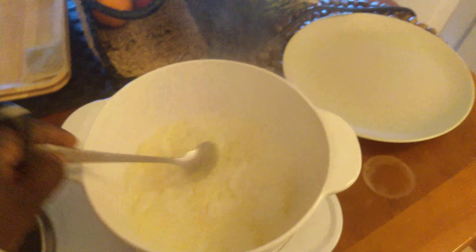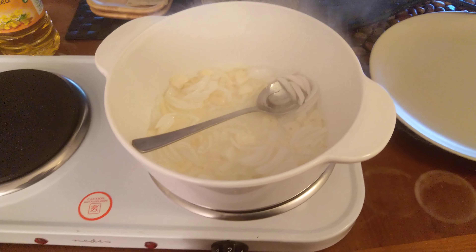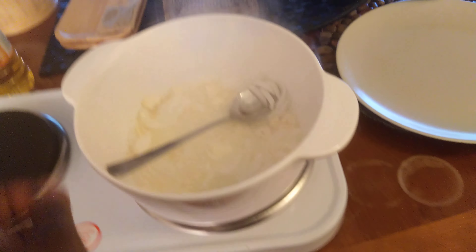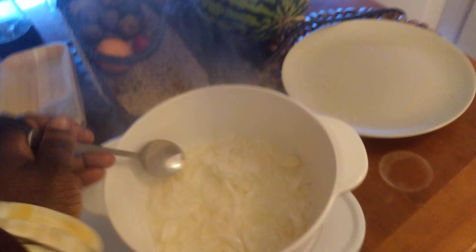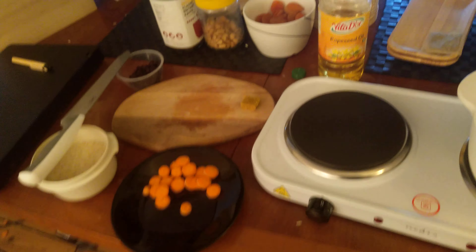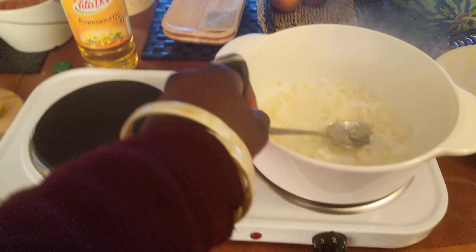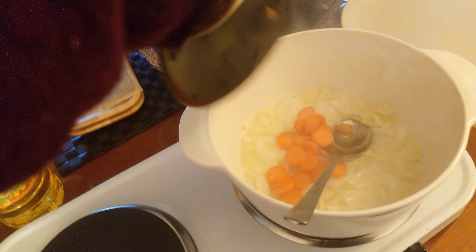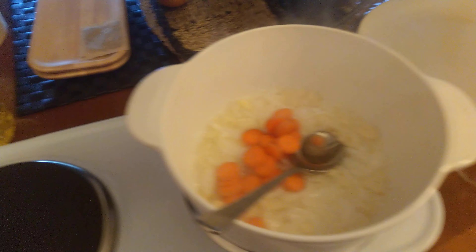Welcome back again — this is part two. As you can see, onions are frying. I've reduced the fire again to two, getting the onions done, and now I'm going to add in the carrots to the food.